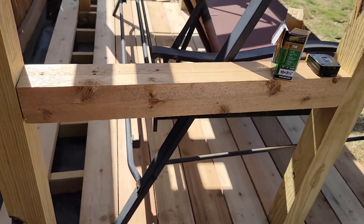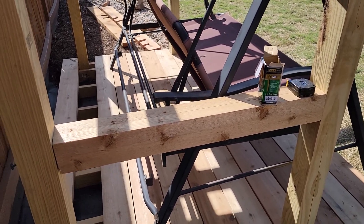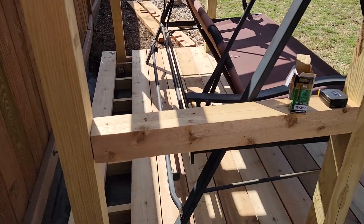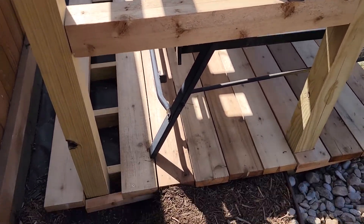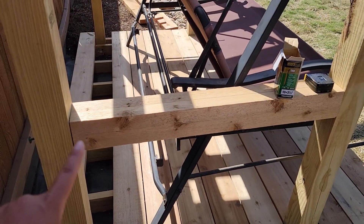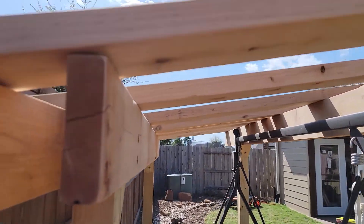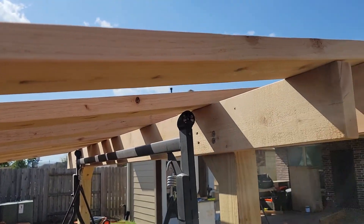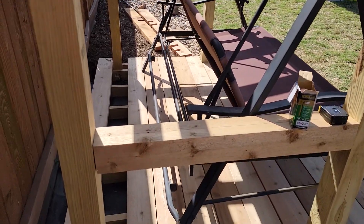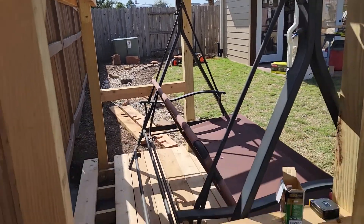I went ahead and put braces on to make sure the four-by-fours aren't moving as I work. I put the two side rails on and I'm going to have two more side rails on the very bottom — same size four-by-four cedar pieces from the scrap wood I got. I've started putting the slats on for the pergola again. The swing is pushed in a weird position right now just to get it out of the way, but everything will be in place and we'll be able to test it out shortly.